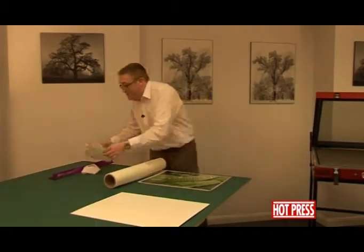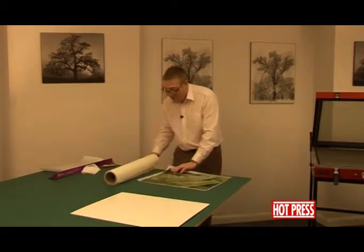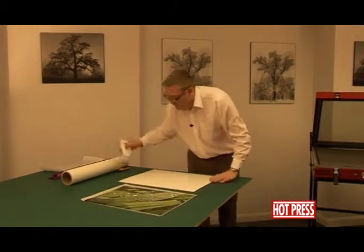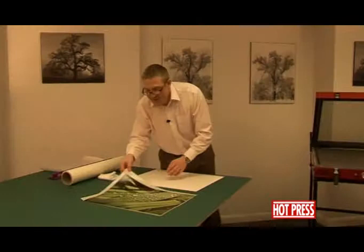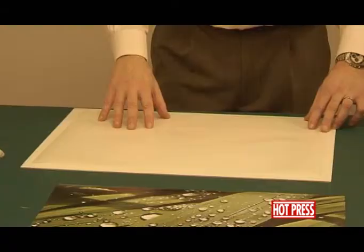Any excess dry mounting tissue, never throw away — just roll them up and pop them inside the core; they'll come in handy at some stage. Take the board, give it a good wipe down, clean it off, then take the dry mounting tissue and lay it onto the board. You can see the tissue is smaller than the board.